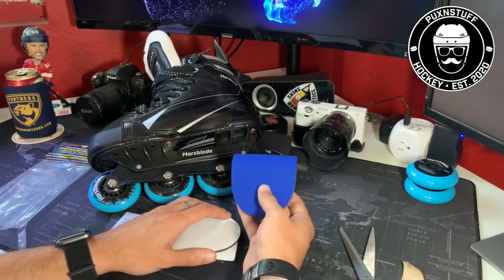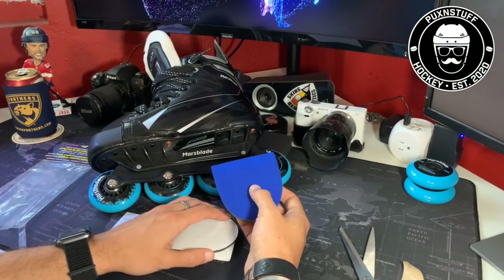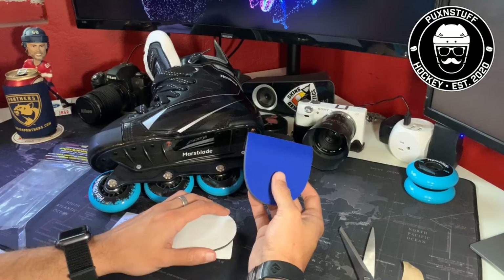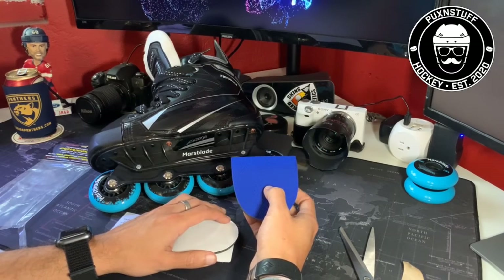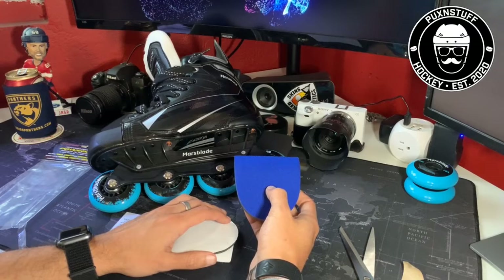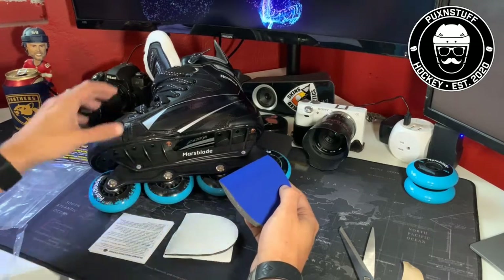You can check them out at any of the hockey stores — Amazon also sells them. Hope you guys enjoyed this review. Let me know if you want me to do more. I was thinking of doing the Mars Blades next — what do you think?